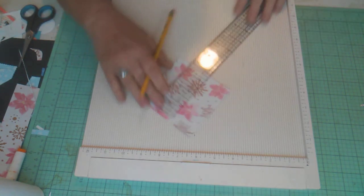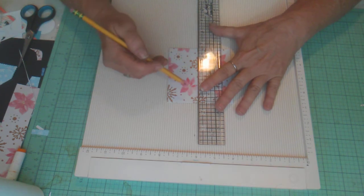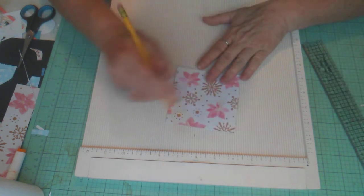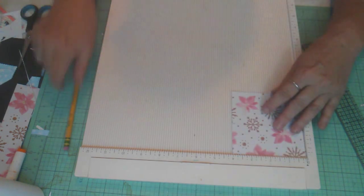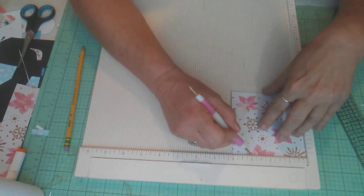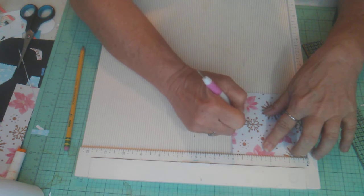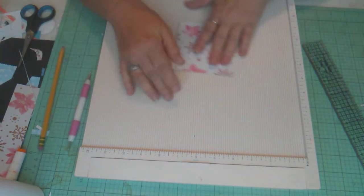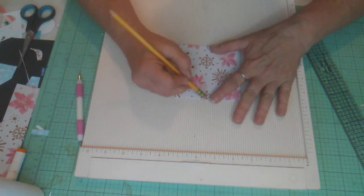Take your ruler and draw a very faint line that can be erased. Then take your scoring tool and score at one inch and three inches, going down to that line. You may need to go over it a couple of times because you're scoring through two pieces of paper. Then erase your lines.